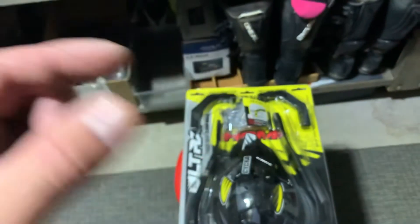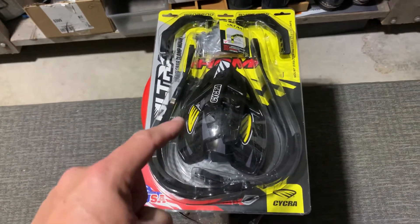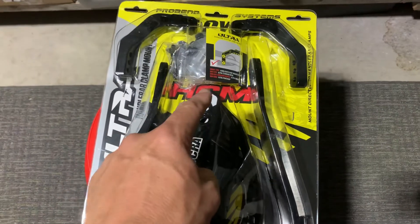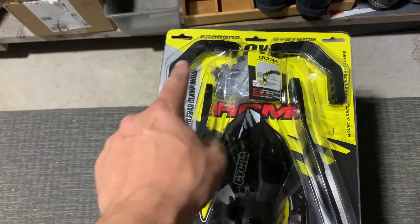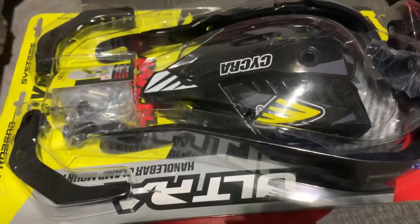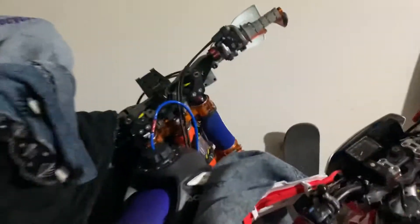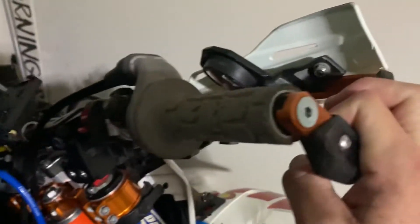Instead of that cheesy setup where you screw the bolt in and it spreads open and grips the inside of the bar — those always come loose no matter what. So anyway, Cycra makes this. It is considered the HCM, that's how you know you're getting the top bar mount adapter for the full wrap handguards. These are the Pro Bend; I have these on multiple bikes and I really like this setup.